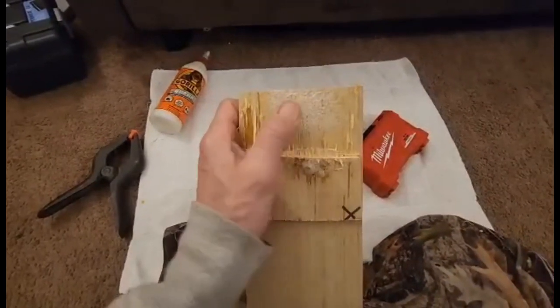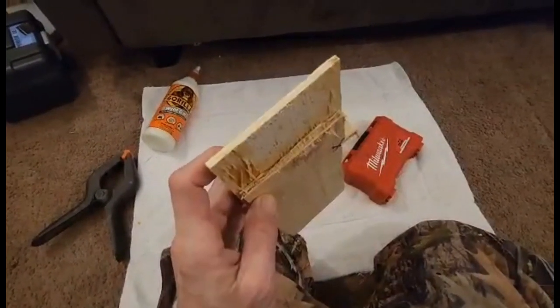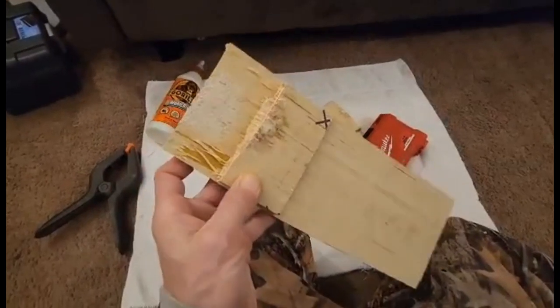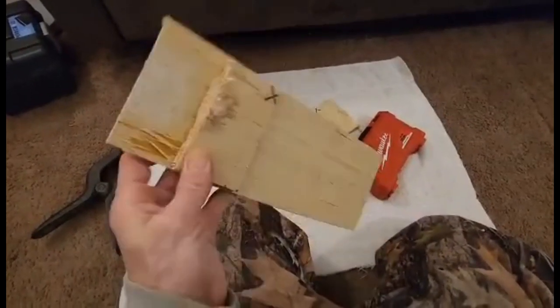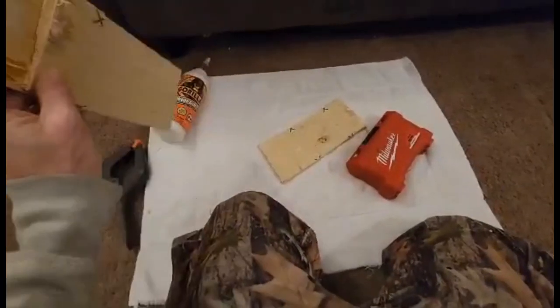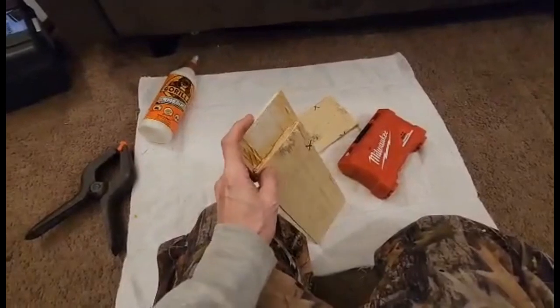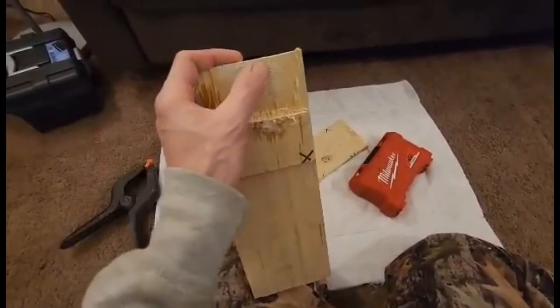It's still not quite all the way dry. This time of year in winter I would definitely recommend getting the wood into a really warm environment, making sure your glue is warm and doesn't freeze, and making sure all of your wood is fully warmed up to at least 60 or 70 degrees.